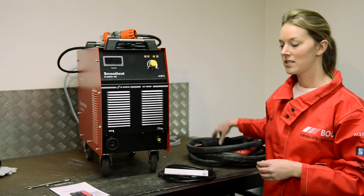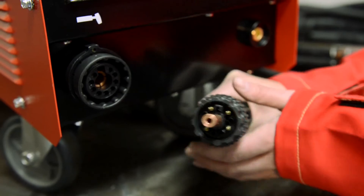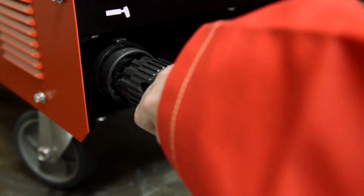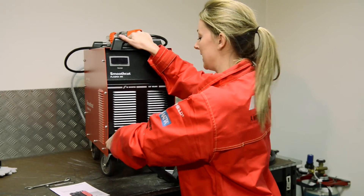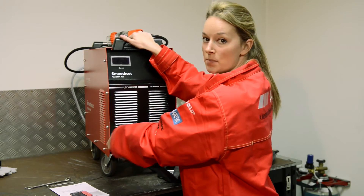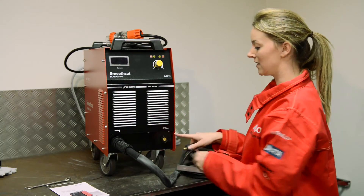The torch is fitted to the outlet at the front of the machine here. To fit it, locate the square on the end of the torch to the corresponding hole in the outlet. Push the torch in firmly, and then turn the connector — you will hear a clicking noise. Keep turning until the clicking noise ceases and you can turn it no more. This may take up to 20 turns. The work return lead is fitted into this outlet here.